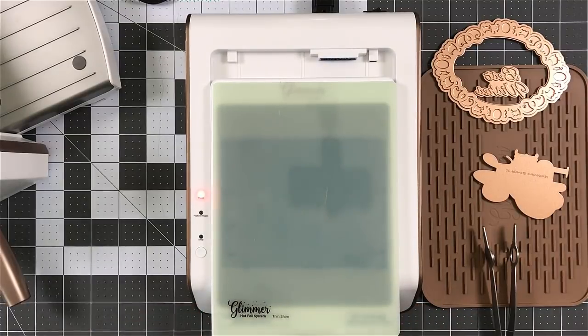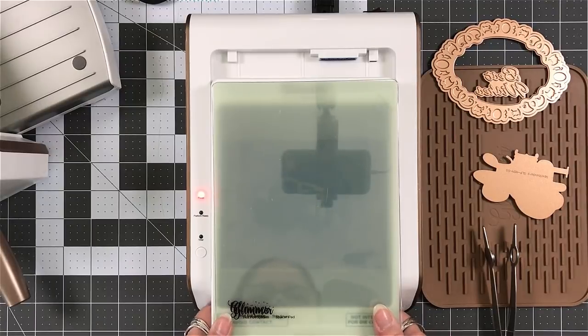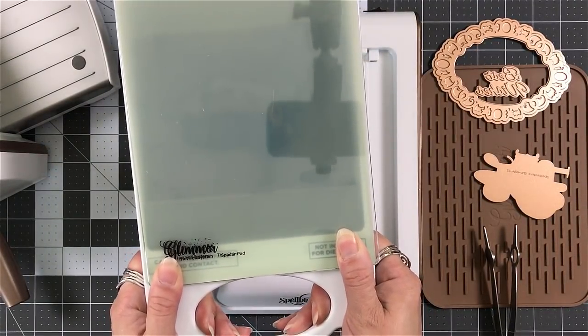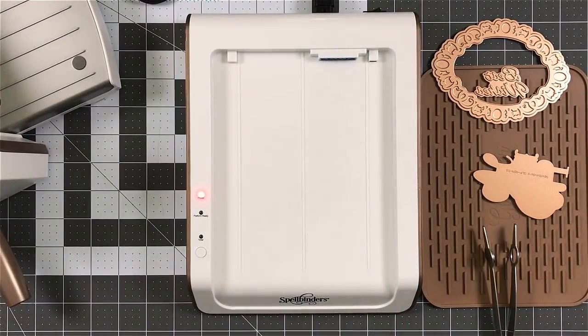Foil, cardstock, thin shim, clear shim — pick everything up. Now you see how I'm holding that with my hand down by the handle. That is exactly how you want to hold that.